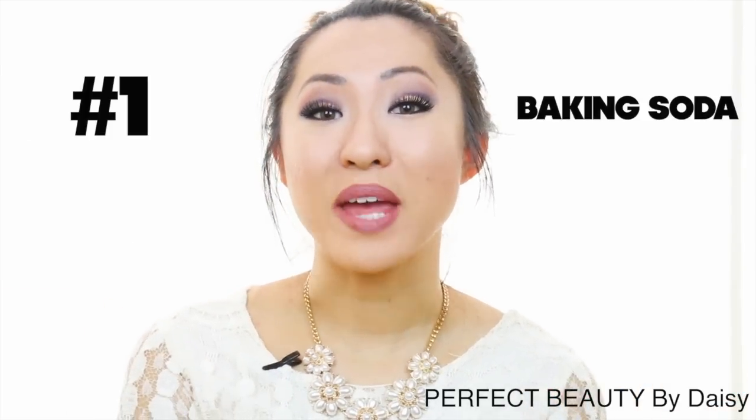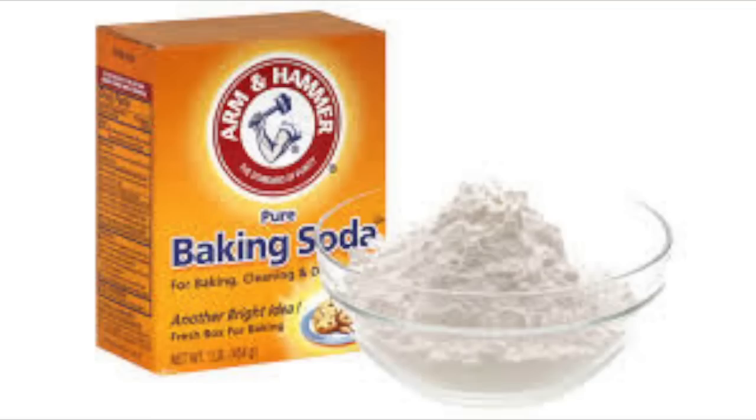Number seven is baking soda. You can use baking soda as a natural exfoliator or whitening agent for your underarms. All you have to do is take a little bit of baking soda with some water, rub it under your arms, and then wash off. I love doing this in the shower because it keeps it clean.